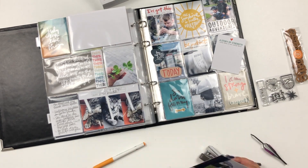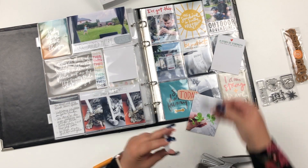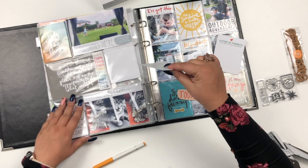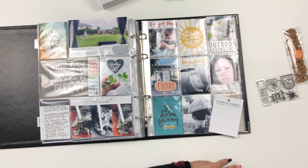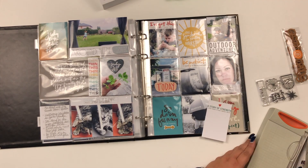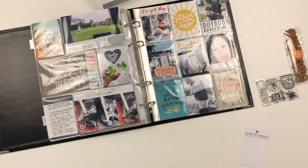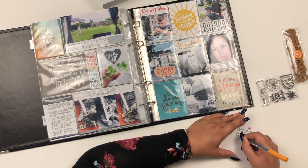I like chipboard to go off to the side, so I just do that and then cut off whatever is going over the photo. Next I'm trimming down a journaling card so that it is more like a tag and goes behind the photo of me — I'm using both sides of the journaling card.